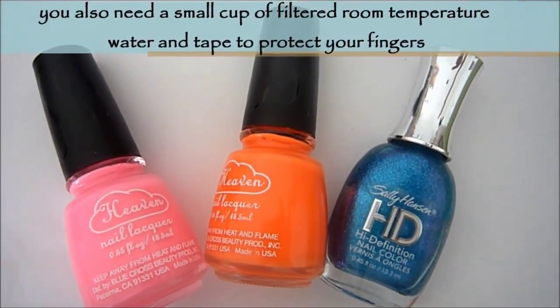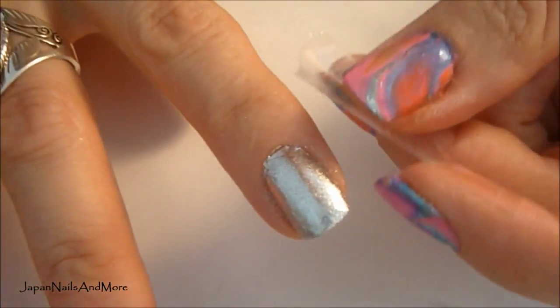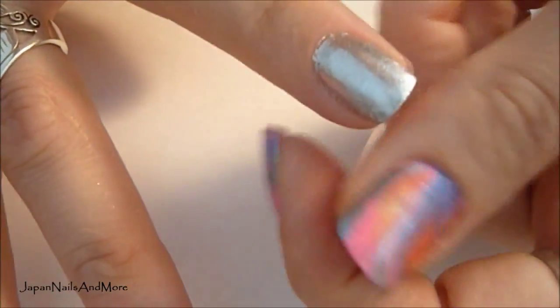I'm going to put the names of the nail polishes that I used in the description box. So the first thing you want to do is tape your finger. This will help protect your finger and it will make cleanup a lot easier.